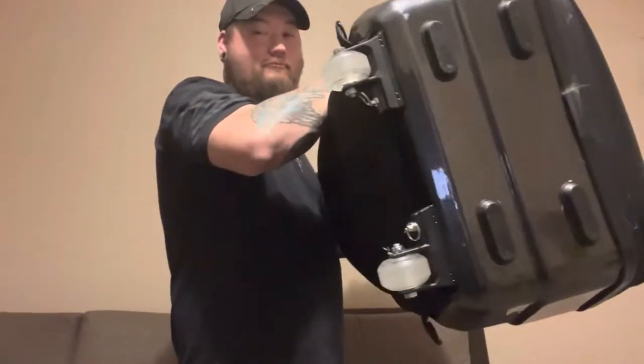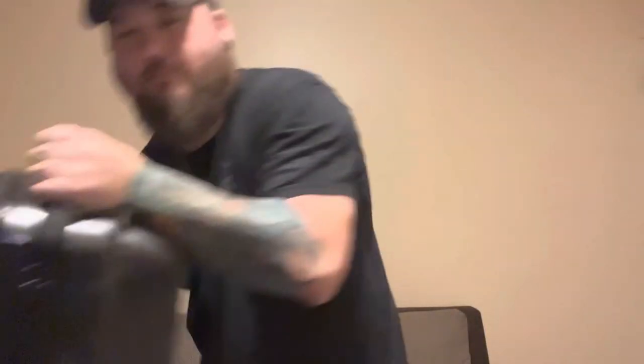What is up YouTube? Today we're going to talk about something a little different — we're going to talk about guitar cases. Not all guitar cases are created equal.